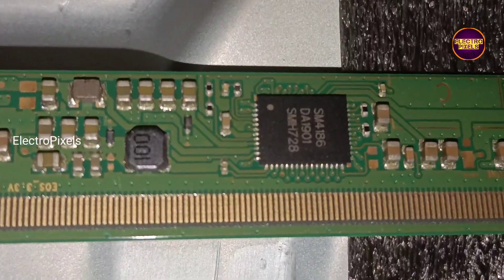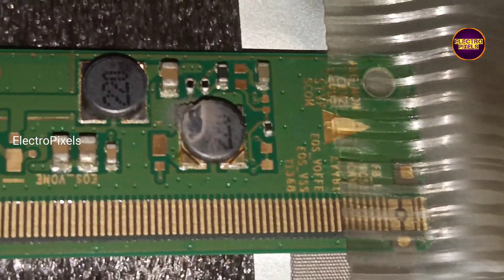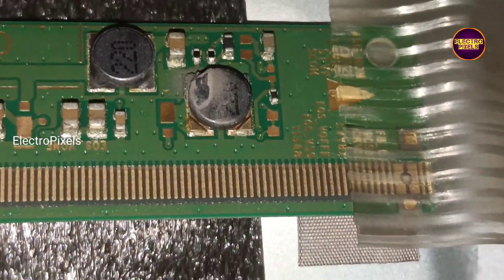Due to this internal shorting, this panel doesn't generate any basic panel voltages like VGH, VGL, AVDD, etc.